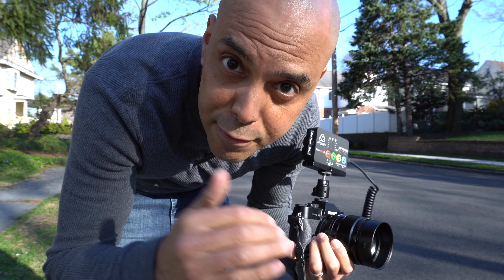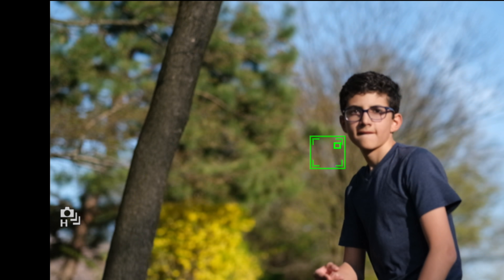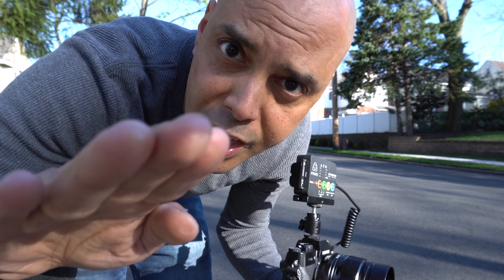One of the issues I think I'm having is that I'm on face detection. I'm gonna turn that off and just use the zone, because it seemed to pick up his face closer at the end as he was getting close to me. So maybe it's always looking for a face. Let's turn that off.